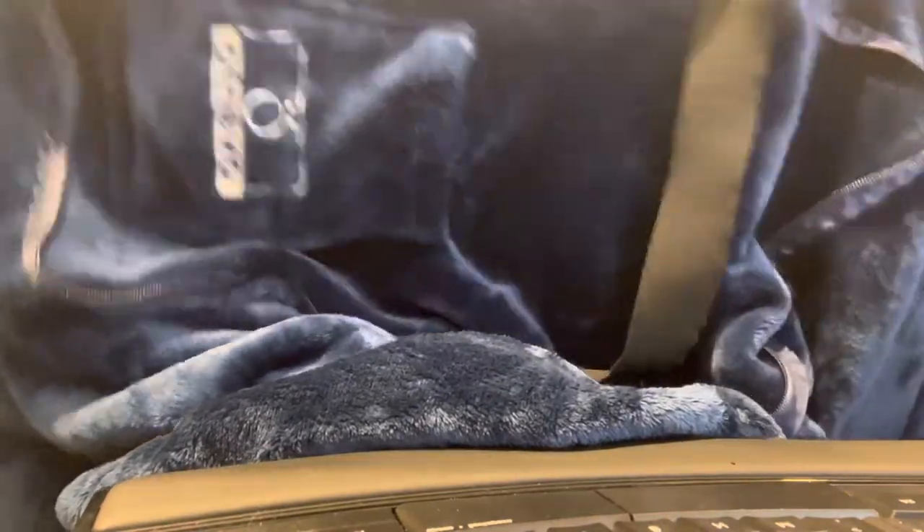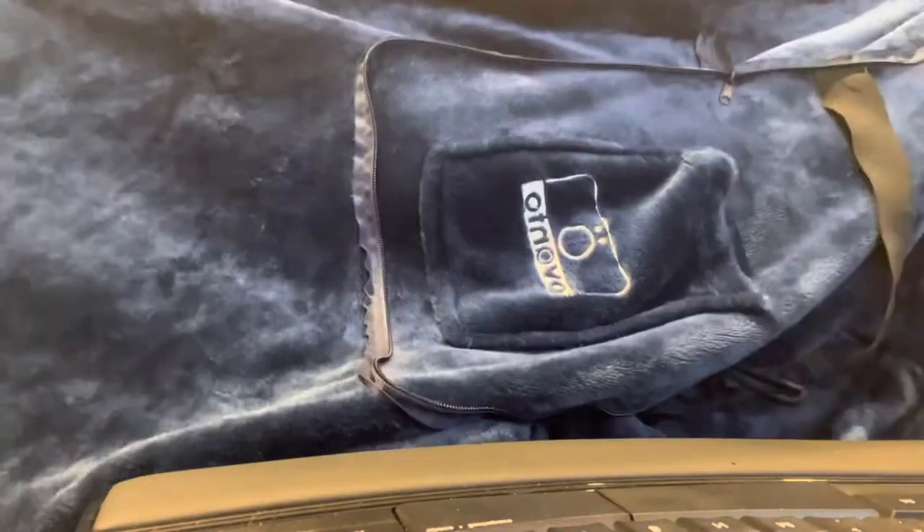You have to make sure this side is on the outside so that it's comfortable. As you can see, it's fairly large — it is 44 by 60 inches — and just so soft.